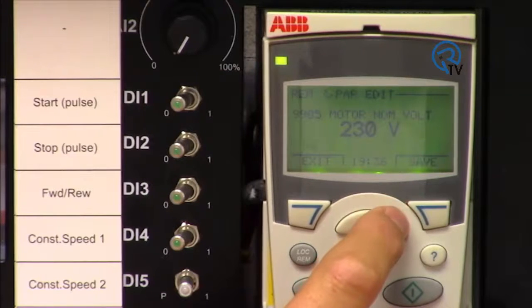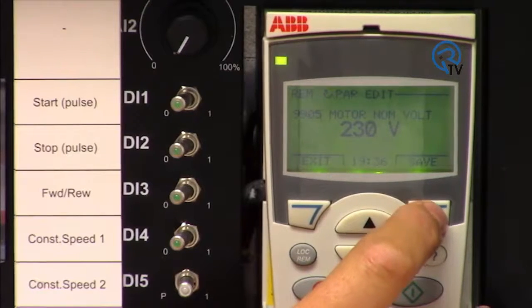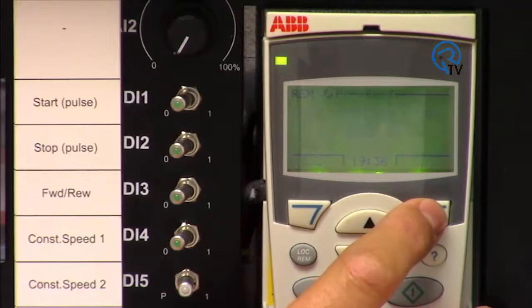The next few parameters are taken directly from your motor nameplate. In this case: 230 volt, 1.2 amps, 60 hertz, 1650 RPMs, and 0.2 kilowatts.